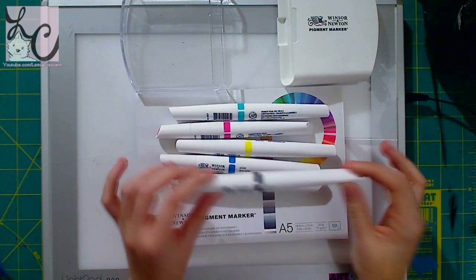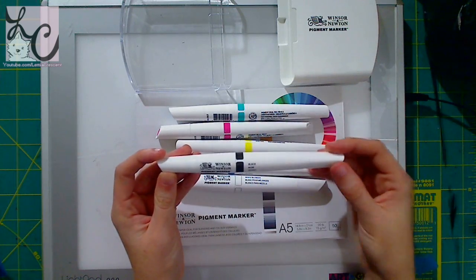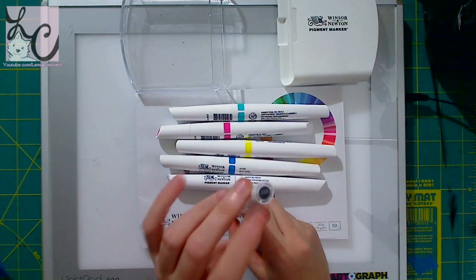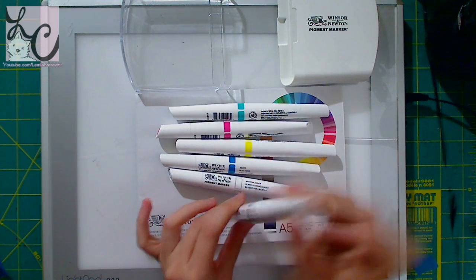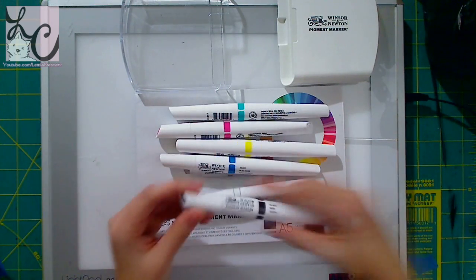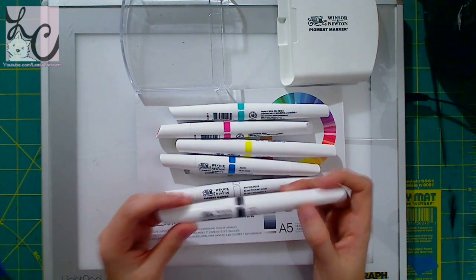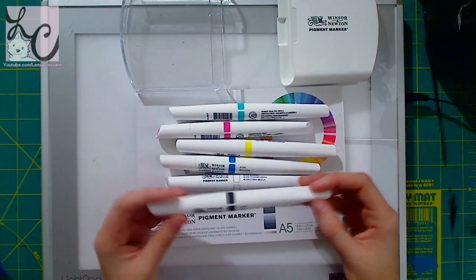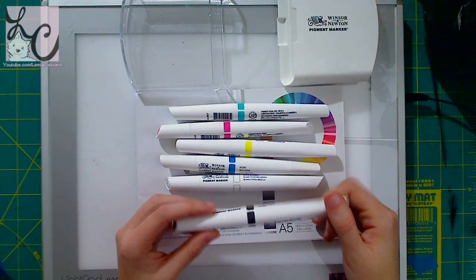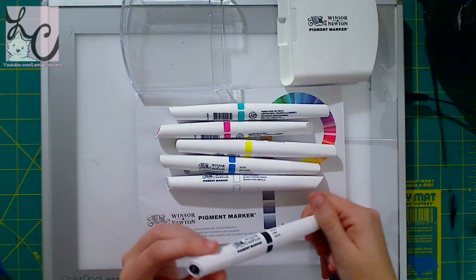The marker has an interesting shape — thicker in the middle of the barrel and slimmer on both ends where the nibs are. One end is circular and the other is triangular, and it feels comfortable both ways you hold it. The marker says to store them horizontally, which is recommended by every company I've seen, so keep that in mind when you buy them.